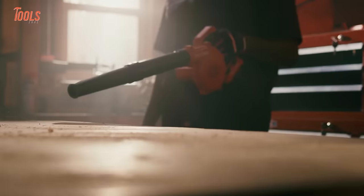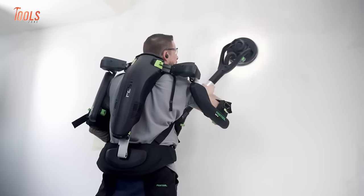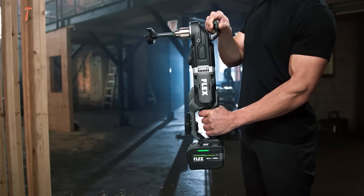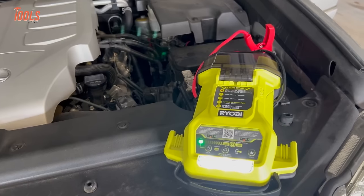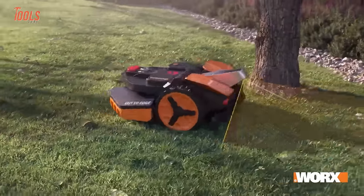While working on a harsh job site, the absence of cords provides unparalleled freedom of movement, allowing users to work in various locations without being tethered to a power source. That's why today we've made a list of 100 cordless power tools that will make your work easier. Without any further ado, let's jump in.